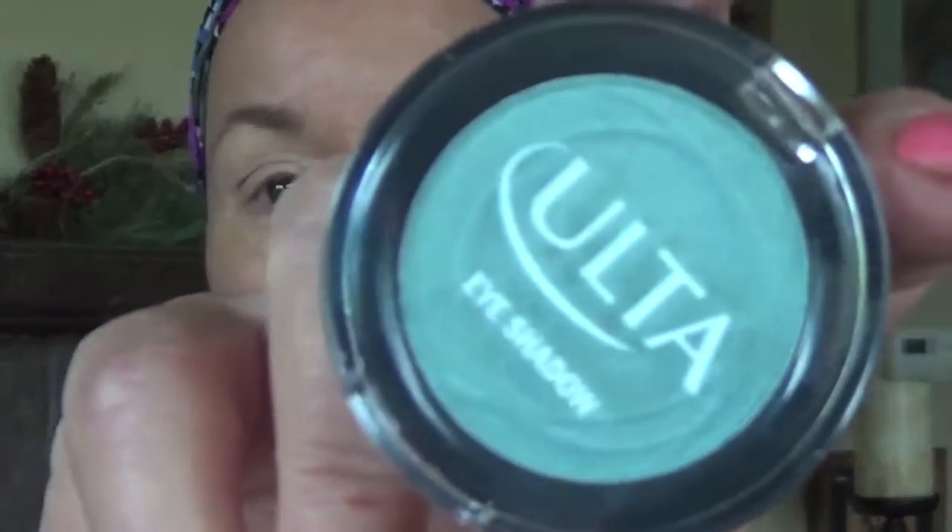I went to Ulta — my favorite store, where I buy most of my beauty products — and I found this green called Key West, which is a great name. I'm going to start with that green color, taking a smaller brush and placing it in the inner corner of my eye.